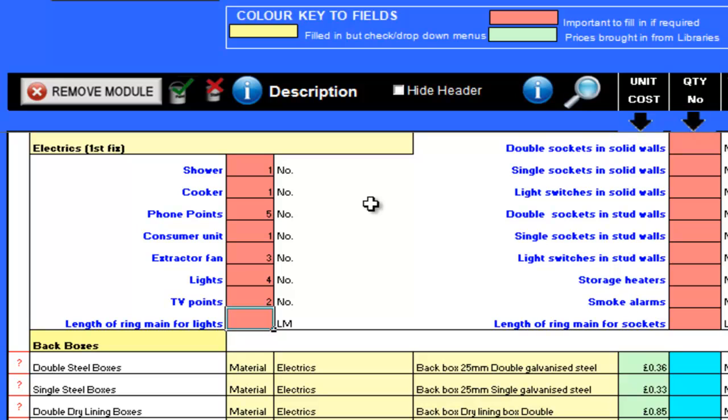I will now enter the length of the ring main. This is the total length of wire around the ring main for the lights. This figure does not need to include the length of the drop downs to boxes or switches, as these are allowed for and I will show you how and where a little bit later in the movie. My ring main is 36 linear metres.